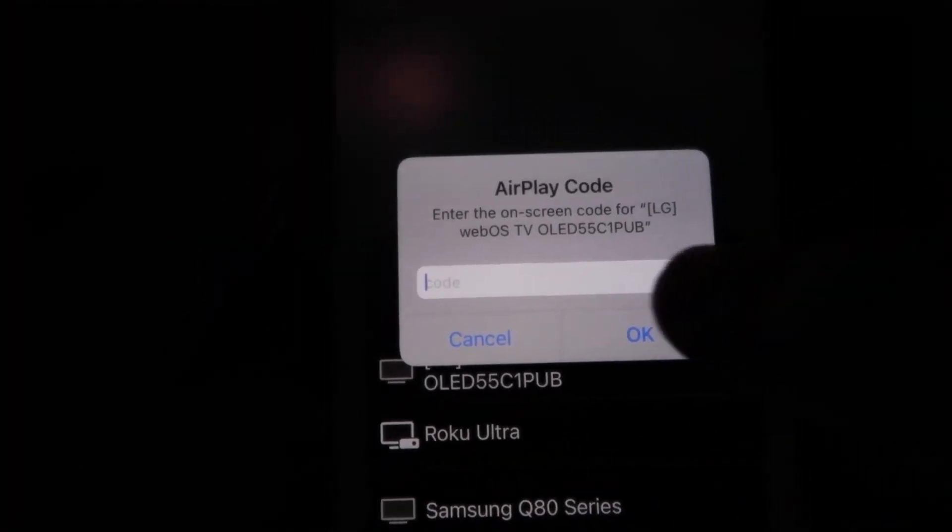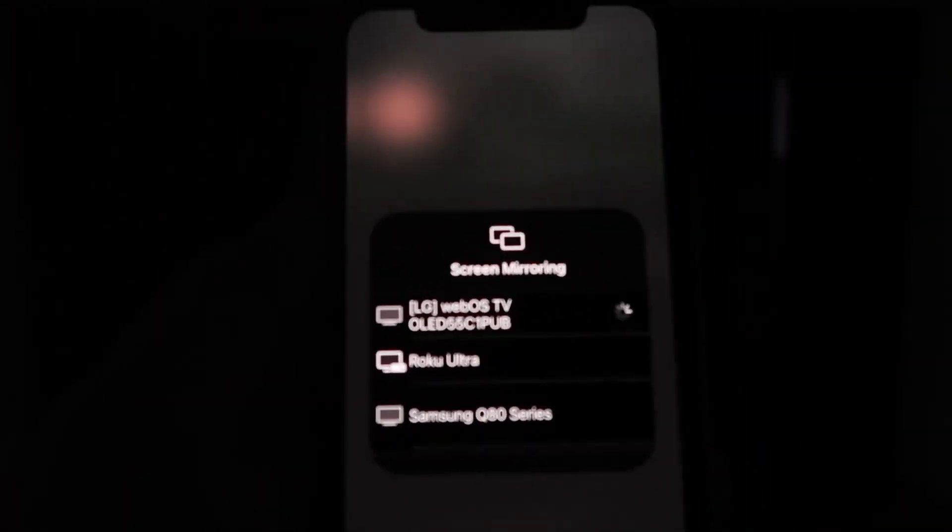Mine is right here at the very top — the LG option. Tap on that and a passcode will come up. Just type in the passcode that's shown on your TV into your iPhone, then click OK. You'll see a wheel start to spin and then voilà.